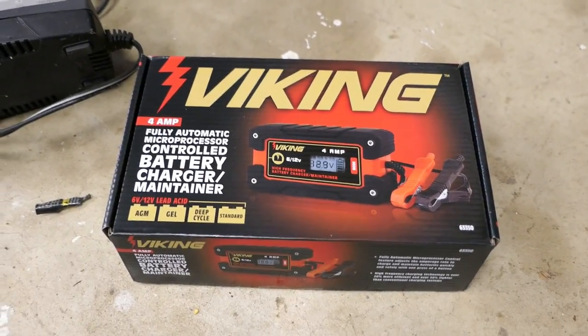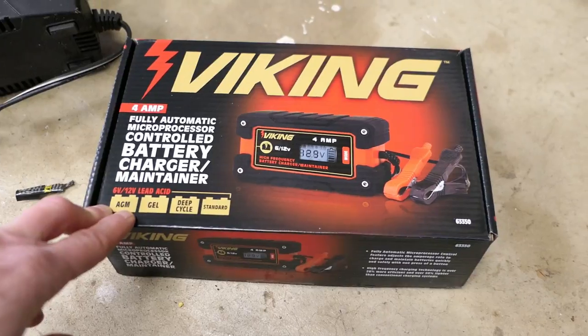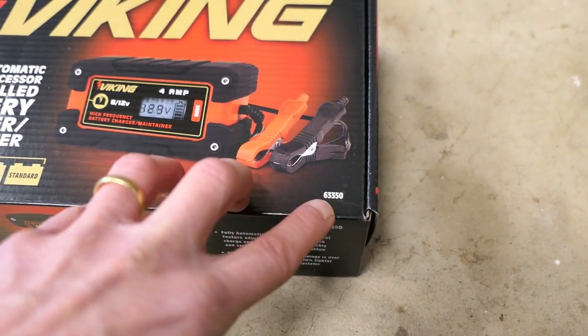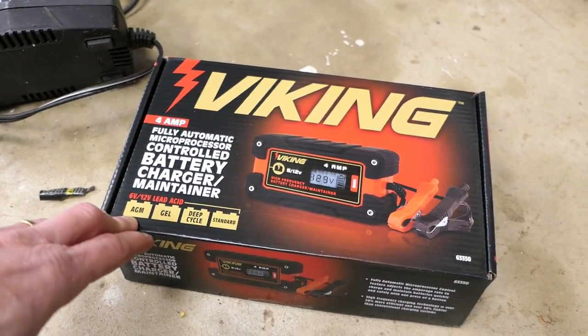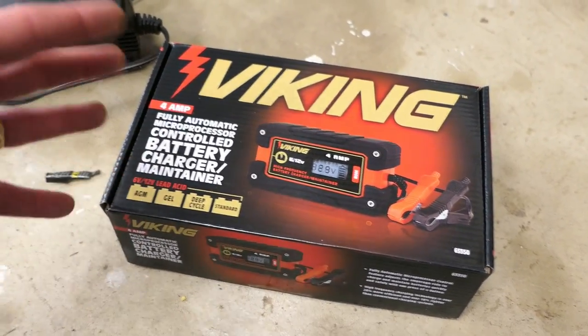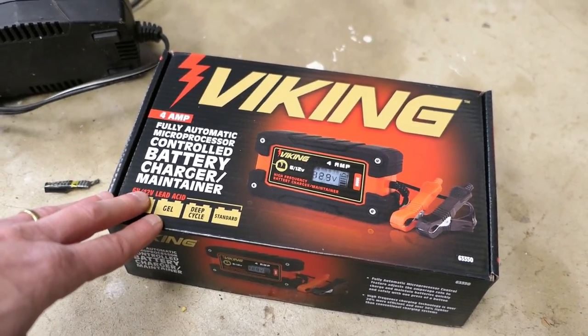Hey, it's John of Tinderbox Arts and this is a review of the Viking Smart Charger or Maintainer sold at Harbor Freight. Their model number is 63350. Now if you're outside the United States you probably can't buy this exact one, however I'm going to try to describe some more generic features that you should be looking for in a charger sold today.